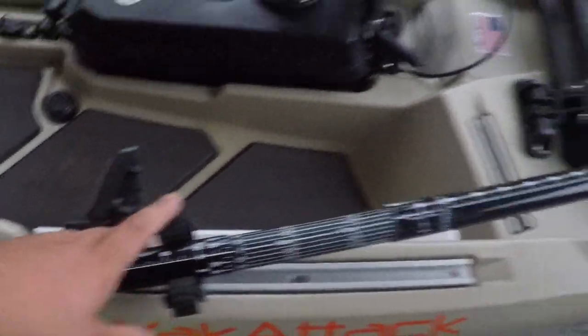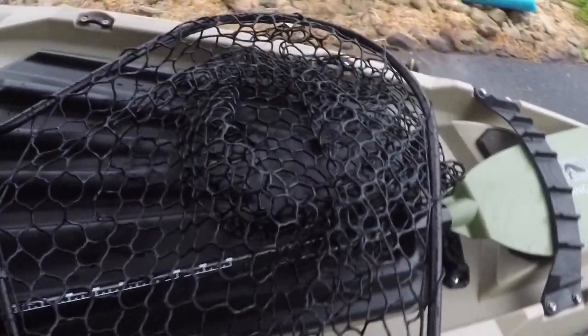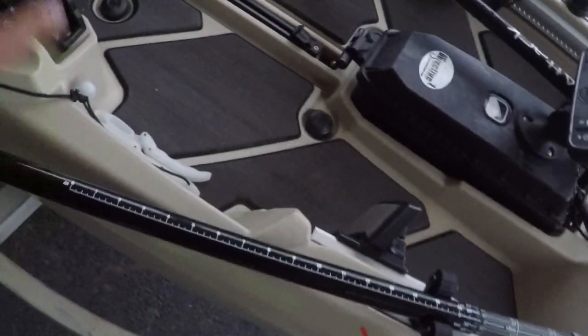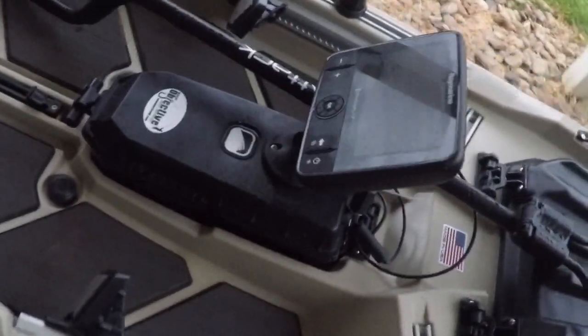Got the Yak Attack paddle holders, keep one right here. The Bonafide has also got this built-in feature that acts as a paddle holder, but also if you like to run your rods through here, they can lay on top. I always just use it for my paddle right there. I like having the strap to hold it, but I also like having this here just for a little extra security - I know it ain't gonna drift off to the side. It locks down when I'm tying or measuring a fish.